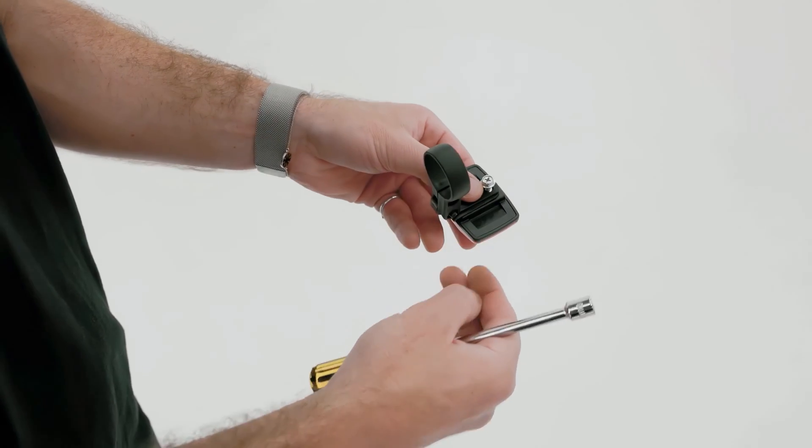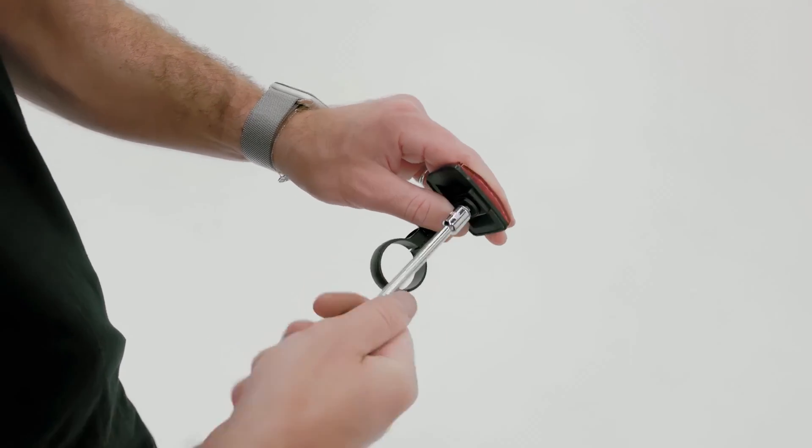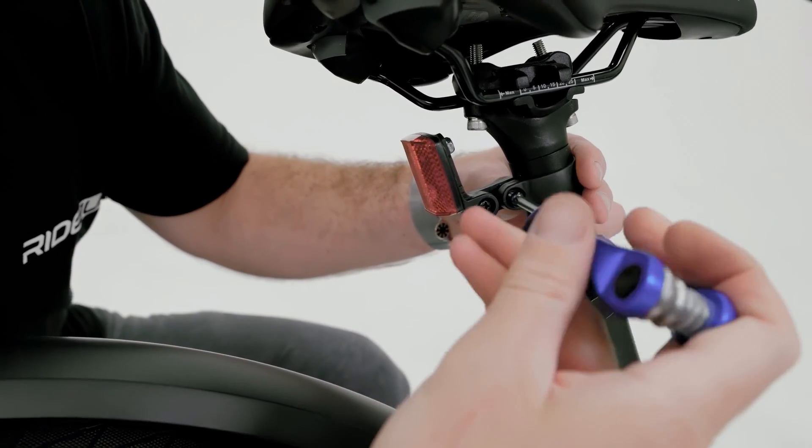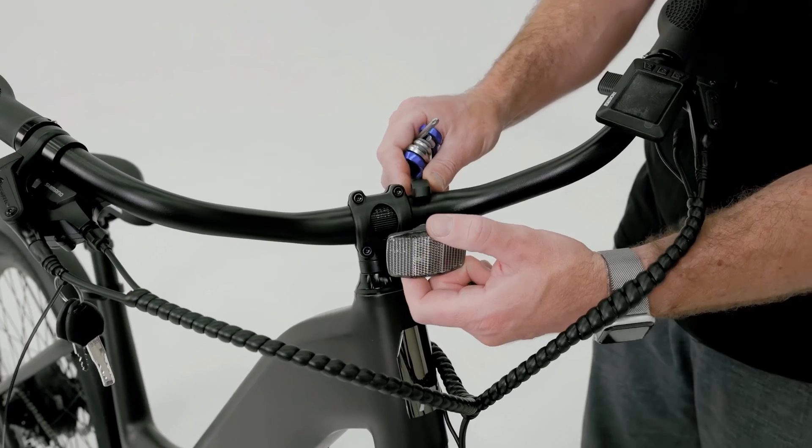To install the reflectors, begin by attaching the brackets to the reflectors using the small screws included. Once assembled, install the rear reflector to the seat post and the front reflector to the handlebars.